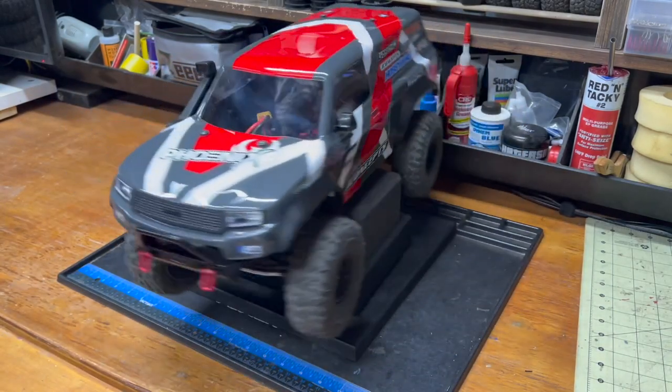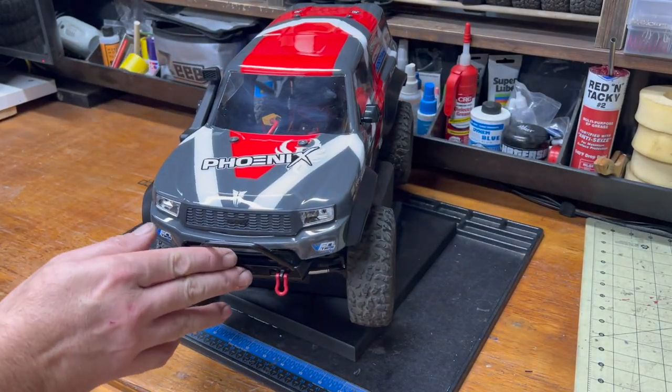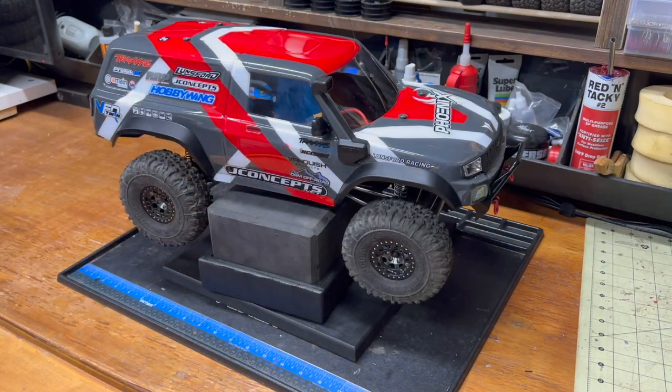Welcome back everybody. Welcome to the canyon, my new favorite thing, the turntable. Welcome to the completed, recently completed, Phoenix straight axle.